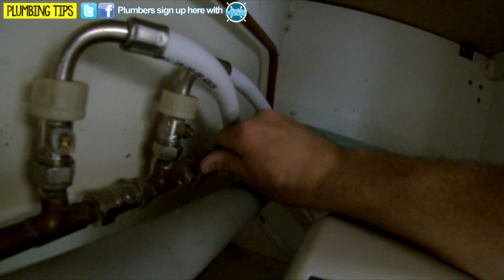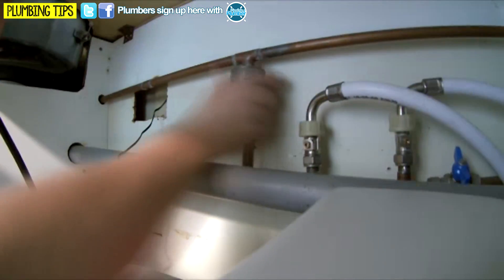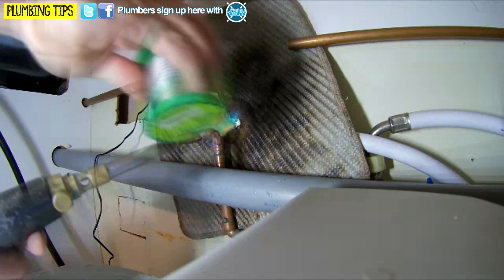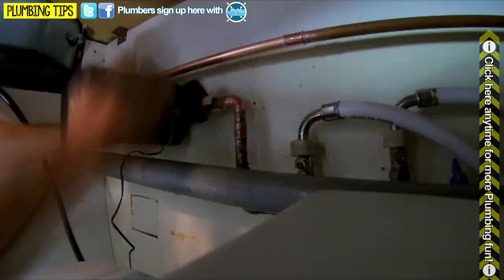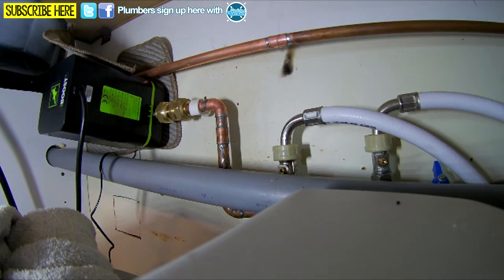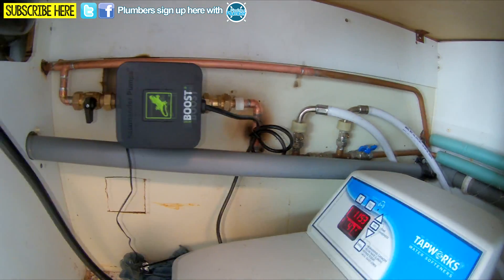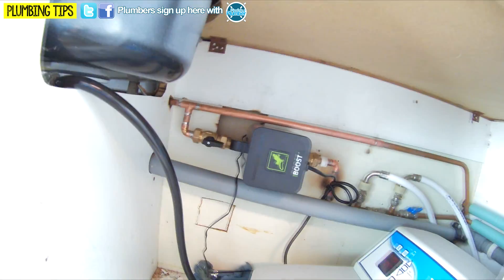Number one — turn off the cold feed, then open up all the other taps in the house and make sure there's no water in the pipe work. So there we go, all done, we're all in. We've just got that tied up, got a little clip in here and a little clip down there as well. Just turning this water on now — excellent, no leaks there.